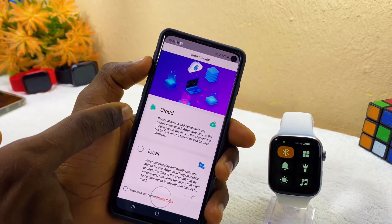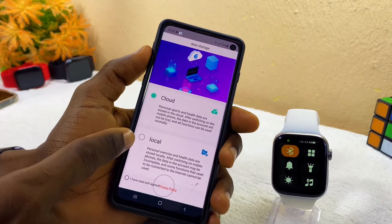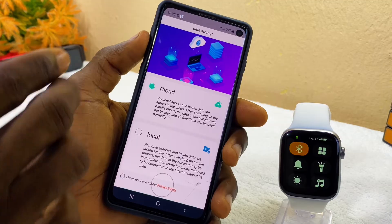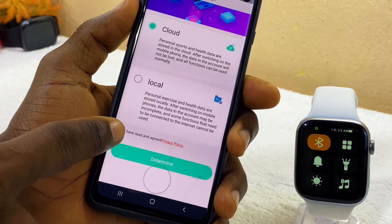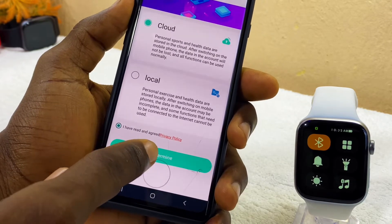Next, choose your data storage option — either cloud storage or local storage. Cloud storage saves your health data to the cloud; local storage saves it on your phone. I'm going to pick cloud. Scroll down, tick 'I have read and agree to the privacy policy,' and select Determine.